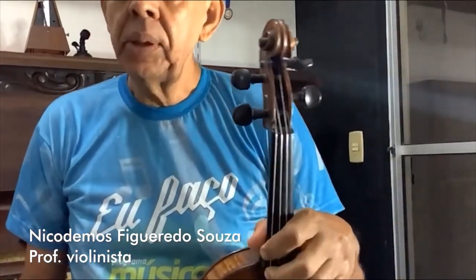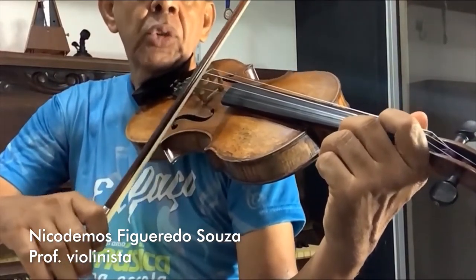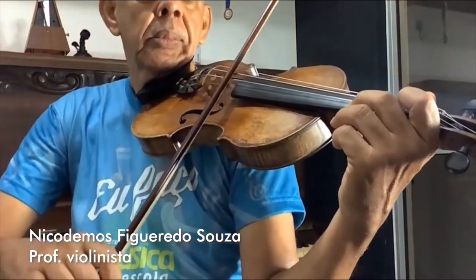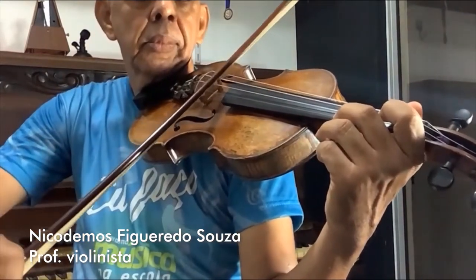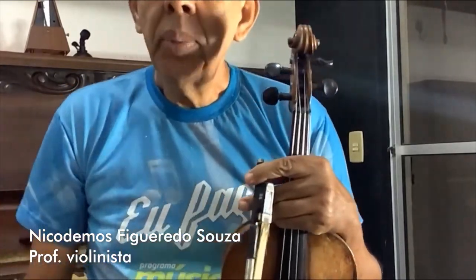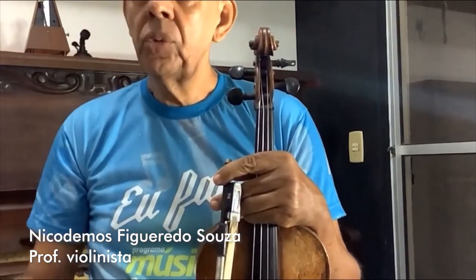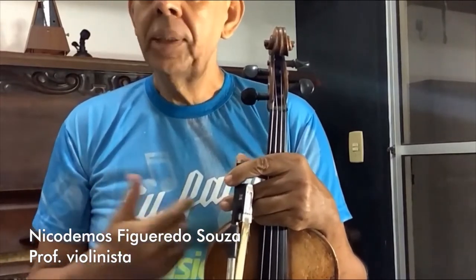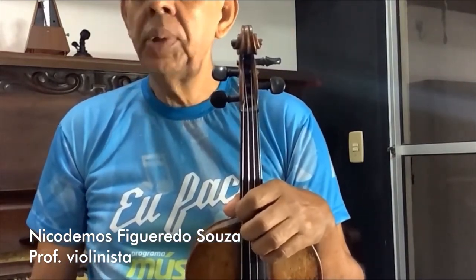Eu toquei uma peça aqui, mas o violino, quando a gente aprende, a gente pode tocar coisa simples — só a corda solta, que significa tocar sem os dedos. O violino não foi feito só para tocar música clássica, como eu toquei no início. Ele toca qualquer estilo de música: rock'n'roll, samba. Ele é um instrumento muito versátil e de um timbre muito bonito e brilhante.